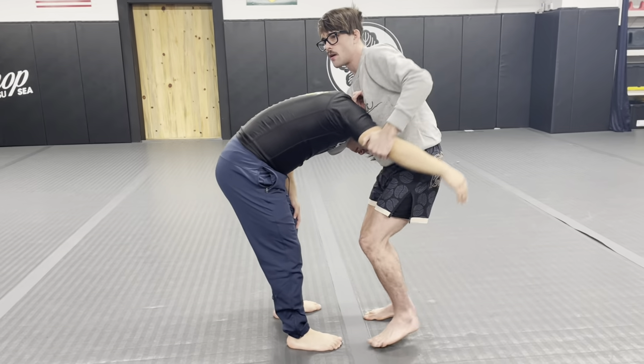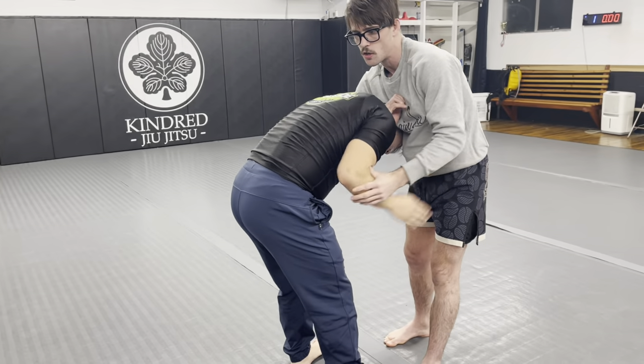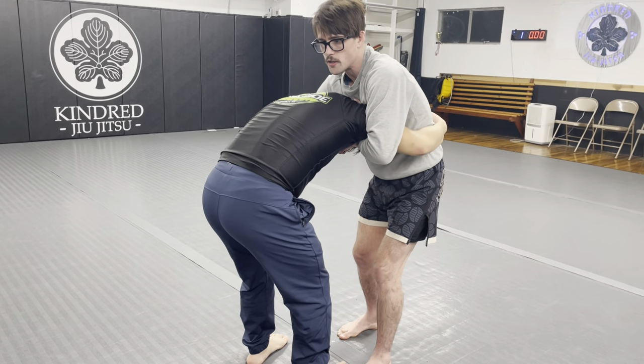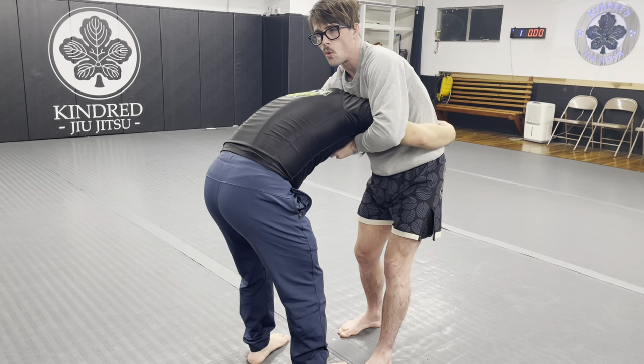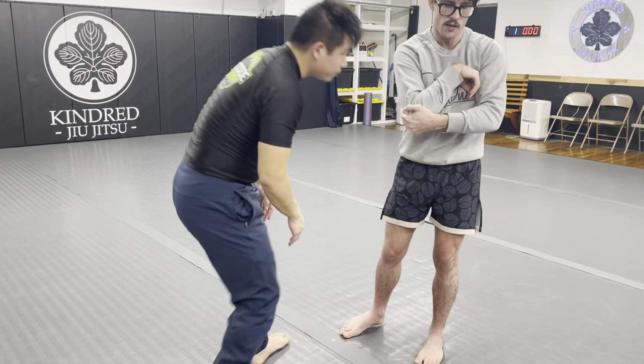I want you guys to feel, as this starts to come up, the difference in strangulation pressure versus right here. You're sliding it in. You can go wrist over wrist if you're a little shorter, or alternatively if you have a little bit longer arms you can start going hand to elbow.